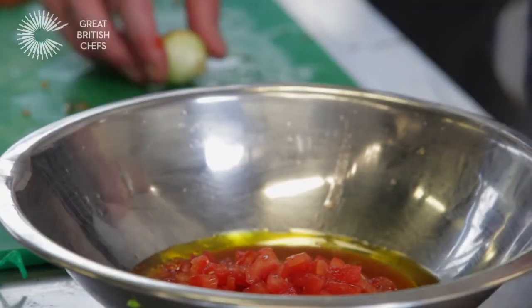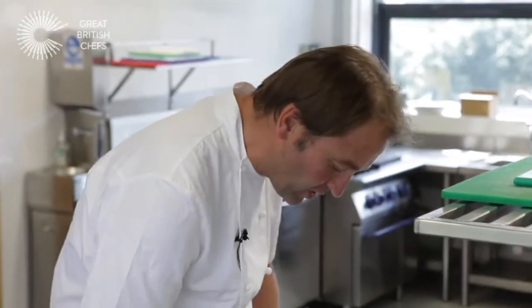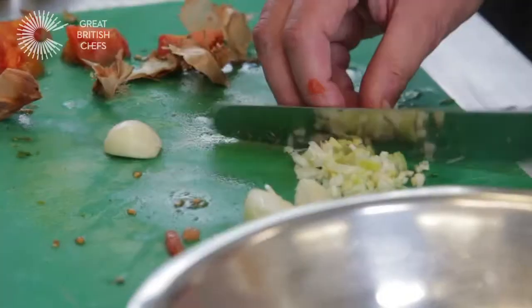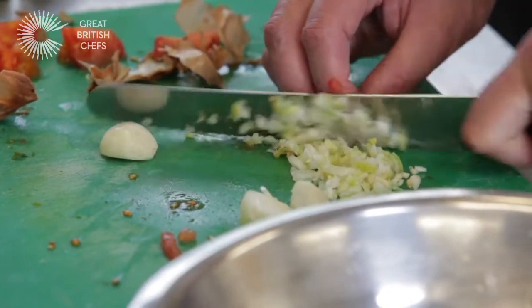Also shallots — a couple of shallots. And again, you can do either as finely or as coarsely as you want to. If you find shallots too strong, you could perhaps use spring onions.